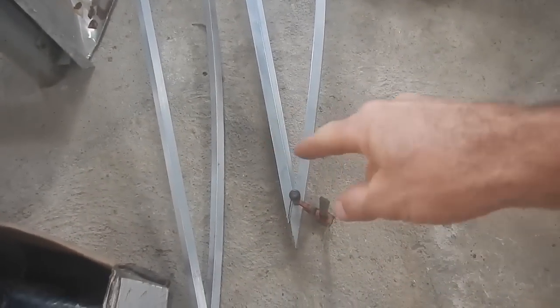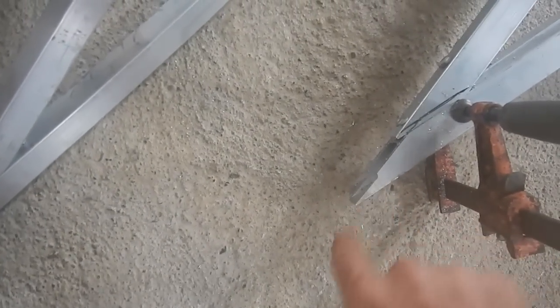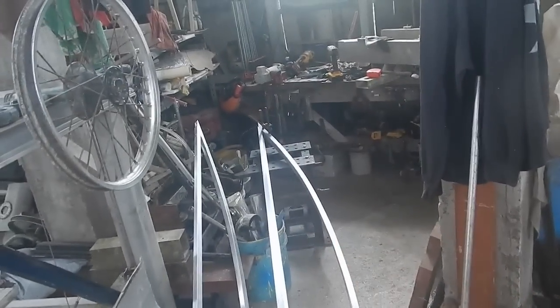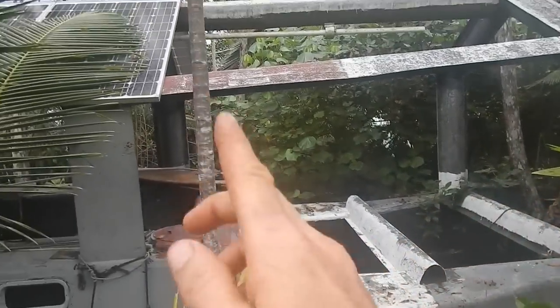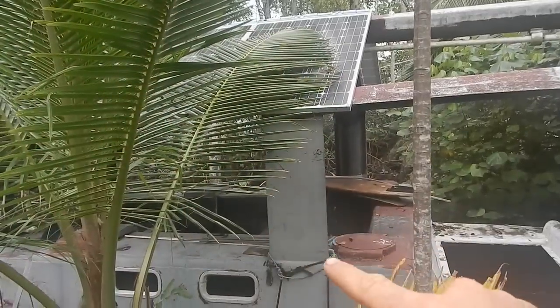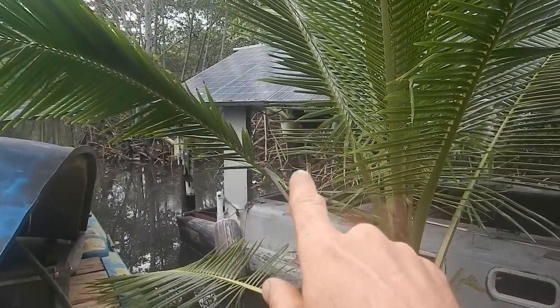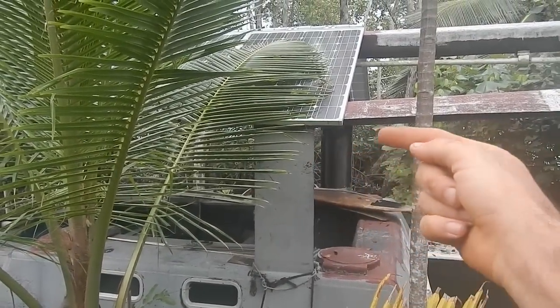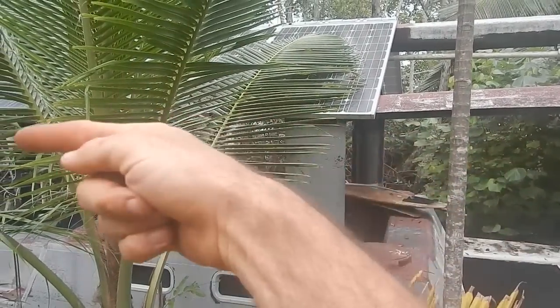I've got this clamped on to the one I want to match everything to and I just filed this — it didn't take much — so I could put a piece of tubing there and they could both rest on it and be lined up. I was starting to do that end and then I thought, wait, let me check on the boat where the supports are. Here's my boat — I'm going to take off this whole roof thing and replace it, but I want to keep this support because it's nice and strong, and the matching one on the other side.